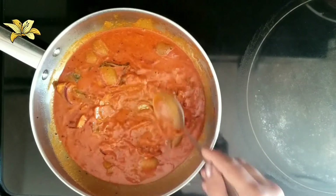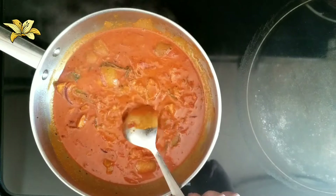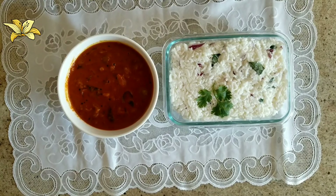Once it comes to a good boil, switch off the flame. The pickled lime in coconut milk is ready. Hope you like this recipe — it is very easy to make. If you have pickled lime at home, please do try it. You can serve this gravy with coconut rice, curd rice, or any variety rice.